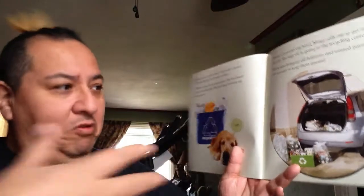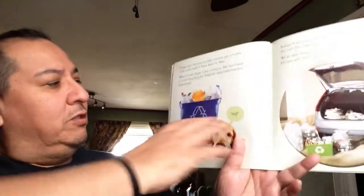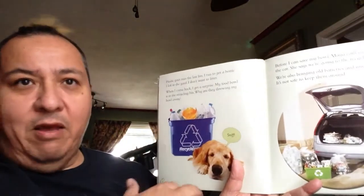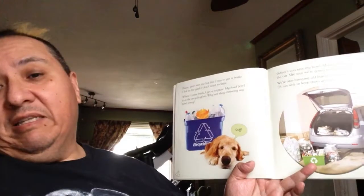What does litter mean? Well, litter means when you just throw all your stuff all over the place — that's littering. You want to make sure that your trash goes in the trash can and recycling goes into the recycling bins, so it's not all over the place. Littering is a big mess and it's not good for anybody.